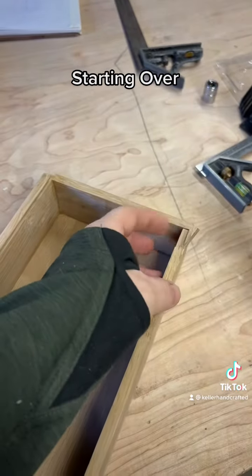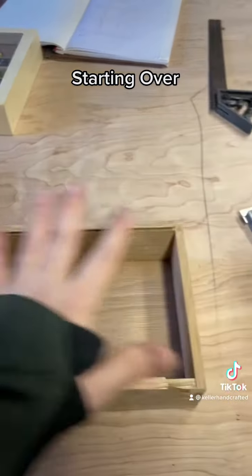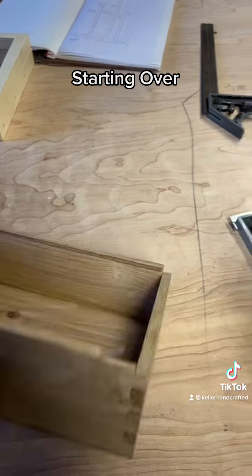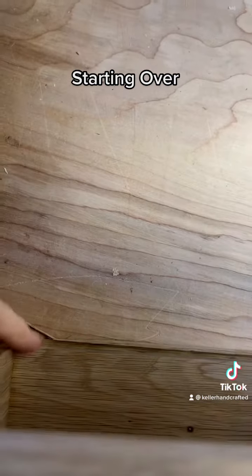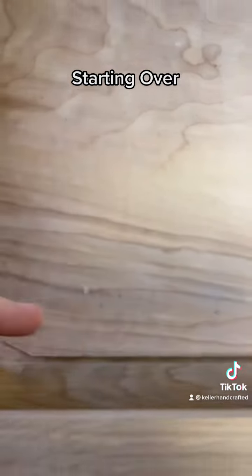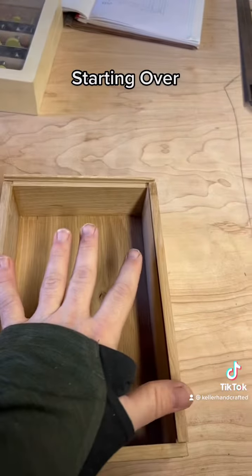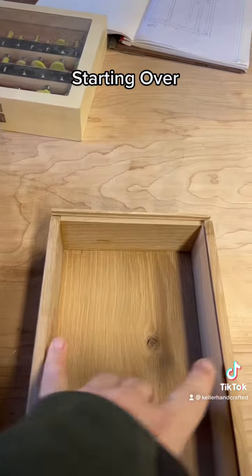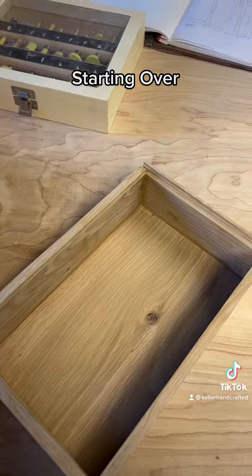This side is all jacked. So for this project, I have to have a slide-in lid. What I'm going to do with this piece is just cut where the dado is, and that'll leave it as an open top. I may make a lid that sits just inside the lip like that, and just use this for something else. But I'm going to start over for this project.